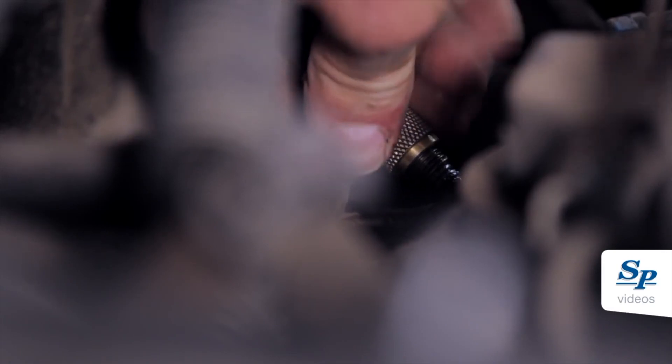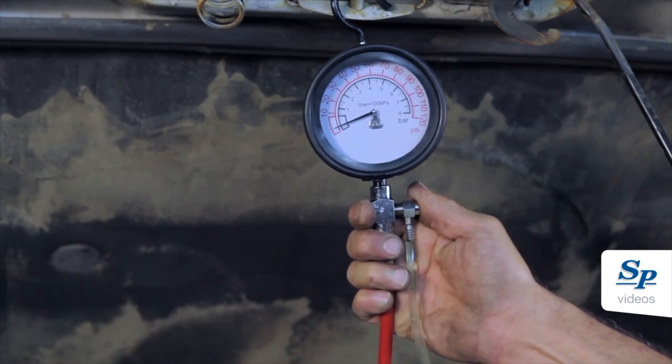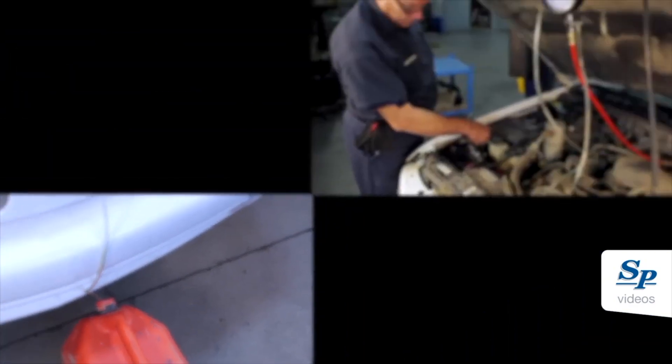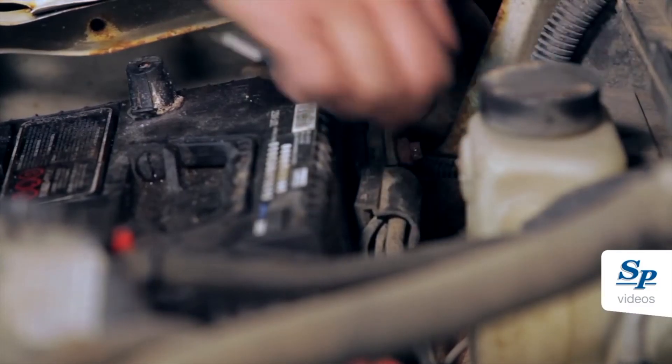To relieve the fuel pressure, install the pressure gauge to the service port. Relieve the fuel pressure and put the fuel into an approved container. Disconnect the negative battery terminal.